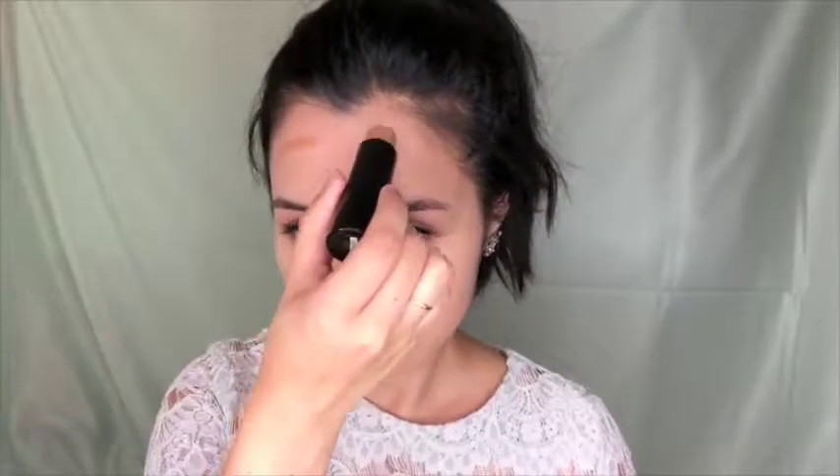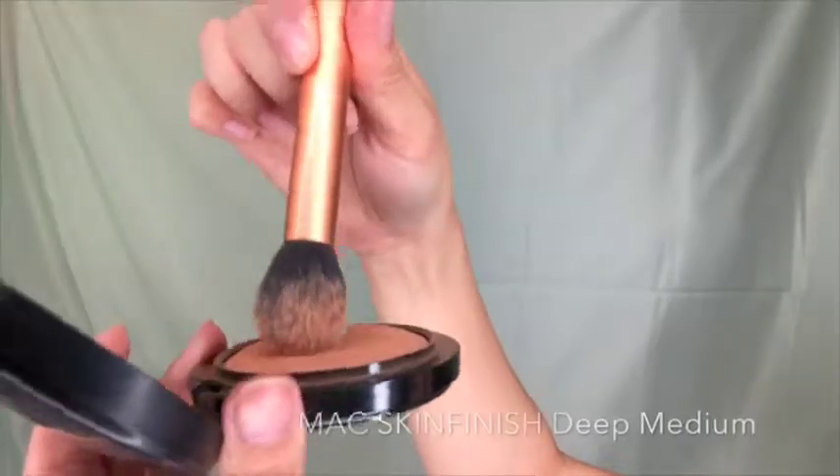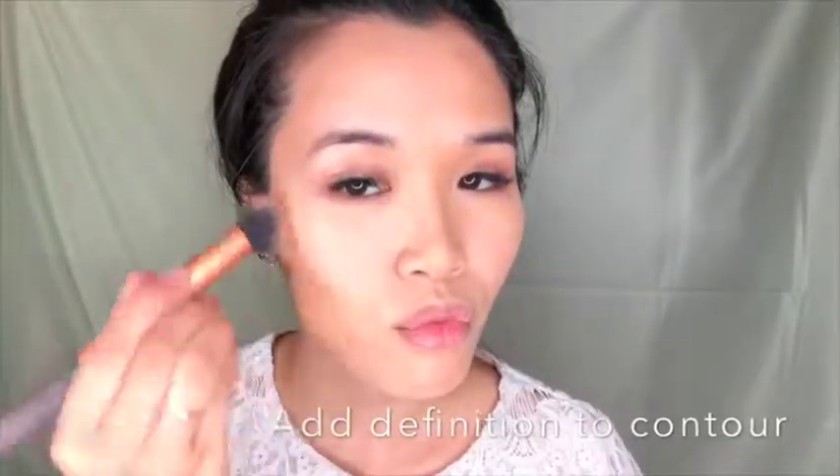I'm using Maybelline foundation sticks for highlight and contour. For highlight, I'm bringing out the good features — bridge of the nose, under the eyes, and the cupid's bow area. With the contour stick in a darker shade, I'm contouring the bridge of my nose and the crease of my eyes to add depth. Then I blend out the highlighter first since it's the lightest shade, then the darker shade, and add definition with MAC Skin Finish Deep Medium.